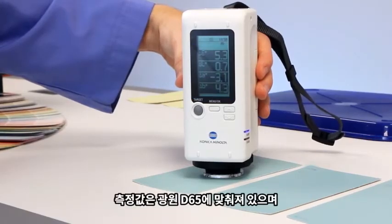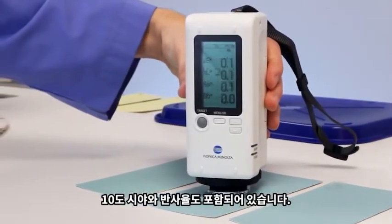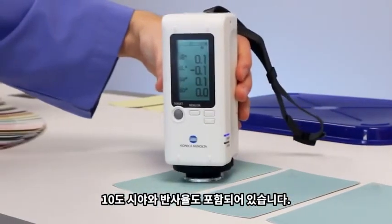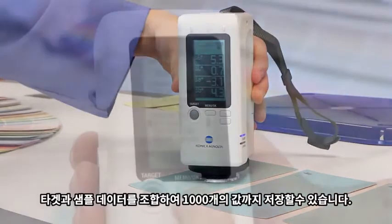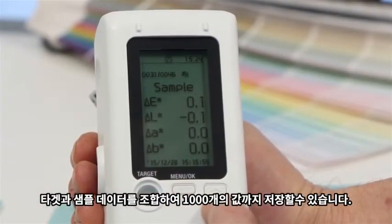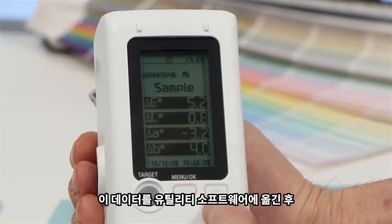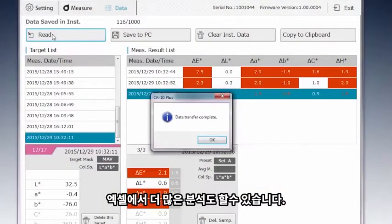Measurements are set in the standard Illuminant D65 with a 10-degree observer and specular component included. You can store 1000 readings, a combination of target and sample data, and upload this data into the utility software and paste into Excel for further analysis.